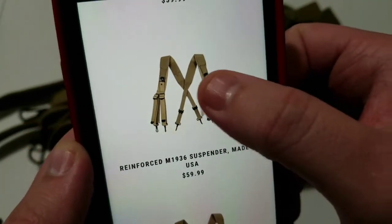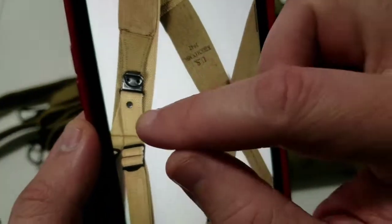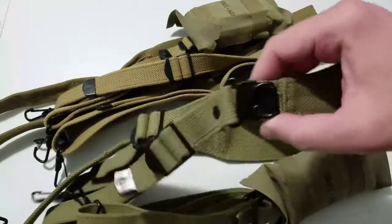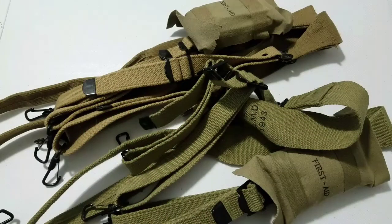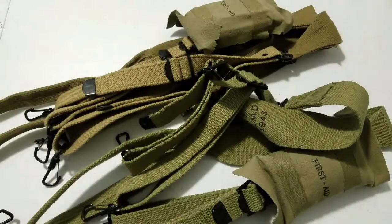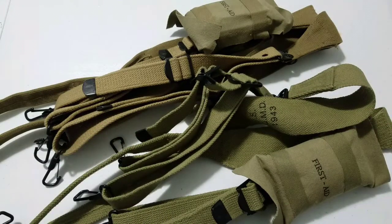Then there is the reinforced version which has an extra piece of fabric on the shoulder strap — you can see it running behind the buckle here, and on a normal set there's nothing running behind that buckle. They also have the standard version, which is the ones I have. So if you choose to buy the American made ones you get a few different options regarding length and type of construction, such as reinforced shoulders.